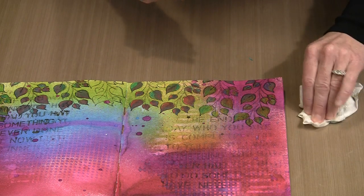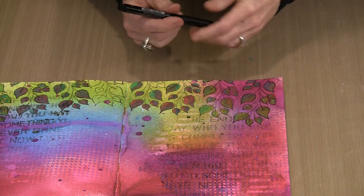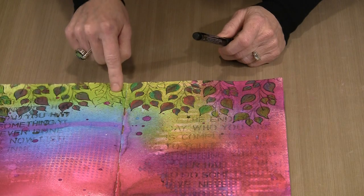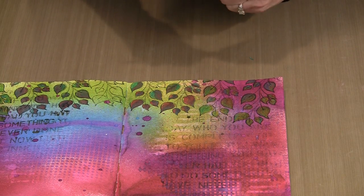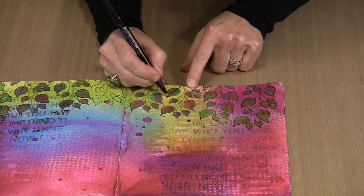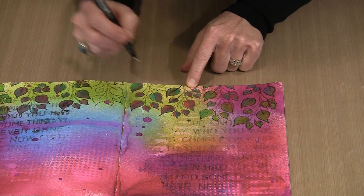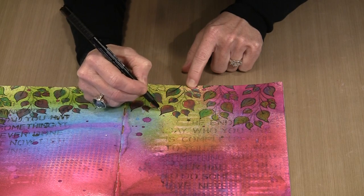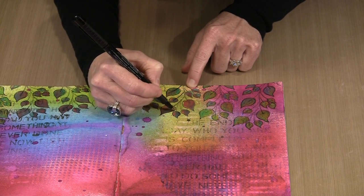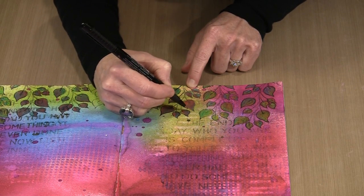So what happens when you've gone outside the lines? I like to use a Pitt pen — this is black India ink — which provides nice coverage. One thing I didn't mention: when I stamped this, I used Stazon. You'll need to use something like that or Archival Ink so the stamped image doesn't lift as you start to color it. You can see that the stem has more or less disappeared as it extends into the leaf, but it's easy enough to correct. I'm using a fine tip here, which is a little heavier than the stamped images, but you can pick up a super fine tip if you want. You can just go back and replace anything that you've covered.